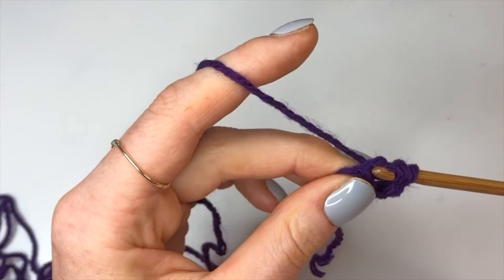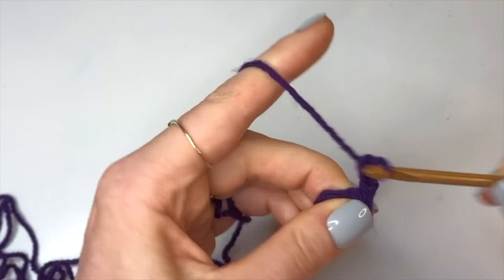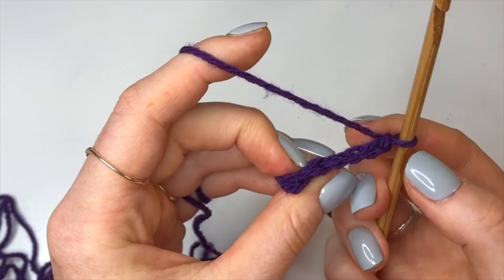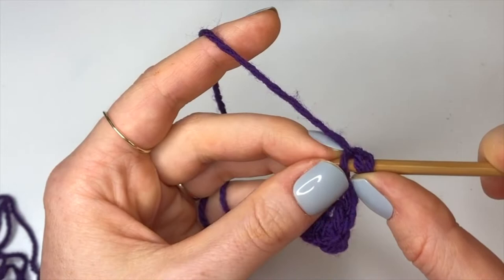Now we're going to chain up four — one, two, three, four — and turn our work. We're going to skip the first stitch and go into the second chain from the hook, just like we did at the start. Skipping that first chain, we're going to do our modified half double crochet into the second chain from the hook, and then do it in the next two as well.